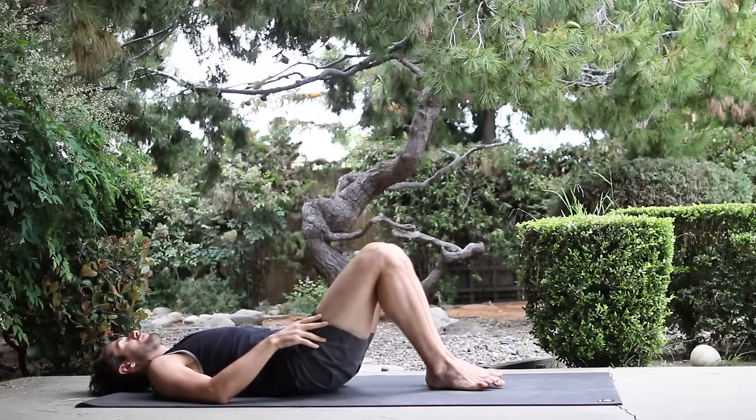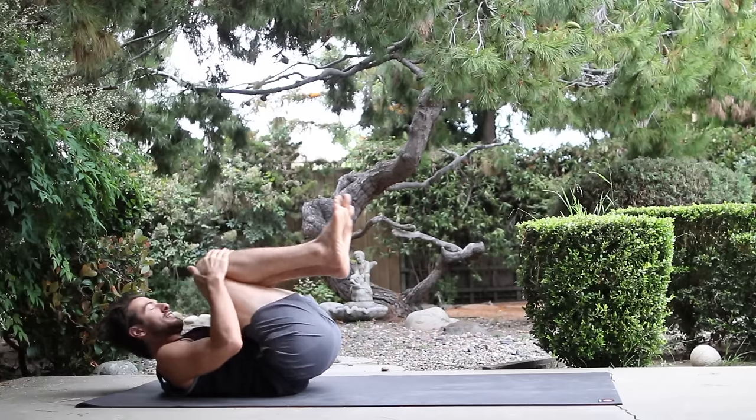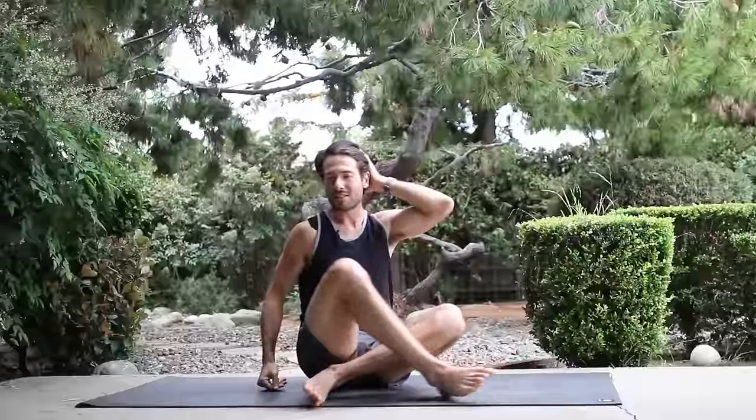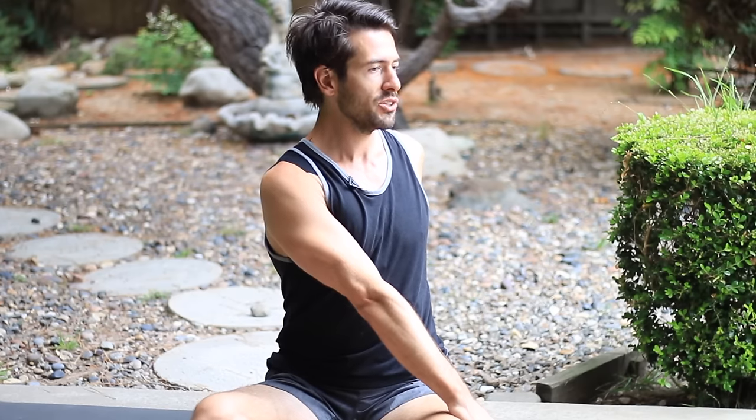Then bring your knees together. Hug your knees to your chest. Roll up to seated. Sit with your legs crossed, have the left shin in front of the right. Sit up tall and make sure to bring your lower back in so that you're nice and upright. Twist to your right. As you're twisting, you want to create buoyancy through your disc instead of letting your disc and your back crunch down. So keep lifting up over your sit bones as you're twisting. Think of yourself like how a bottle cap unscrews — twist upward.